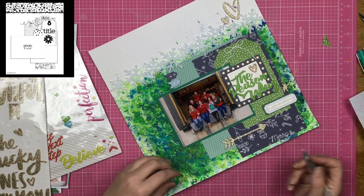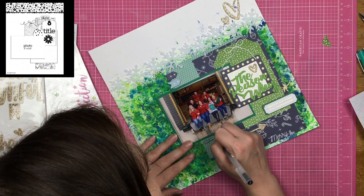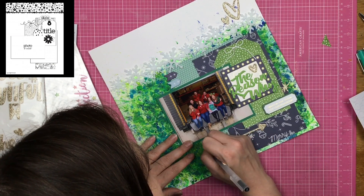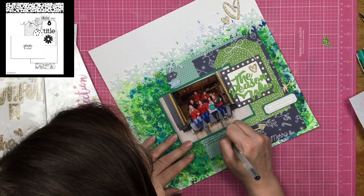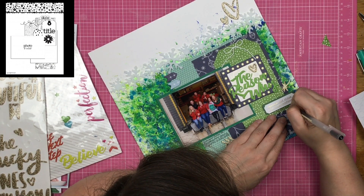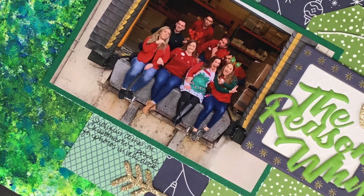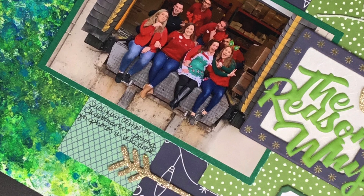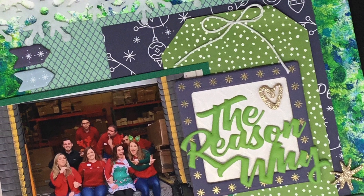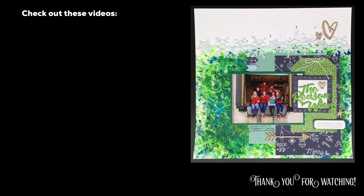I think that is going to do it after I drop a little bit of journaling down. This was at work — we had a little fun Christmas Eve kind of photo shoot. I've scrapbooked some of the photos; we just had a lot of fun with a lot of great photos. I'll probably do another page or two, and that'll do it. Thank you so much for watching, guys. I will see you again real soon.